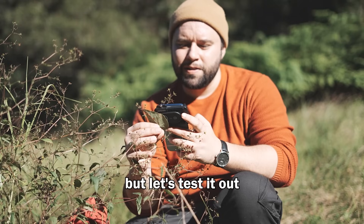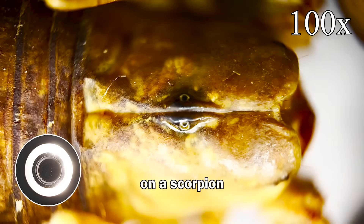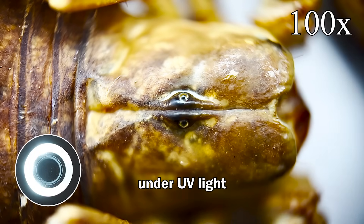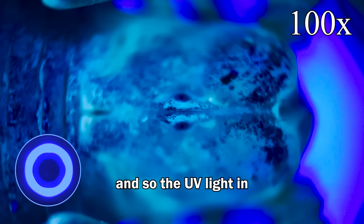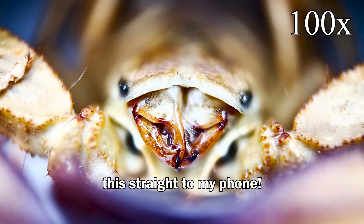This is all really cool, but let's test it out with a real sample. I'm testing the Phone Micro 5 by Apexel on a scorpion — scorpions glow under UV light, and so the UV light in the device was perfect. The best part about this was I could record it straight to my phone.